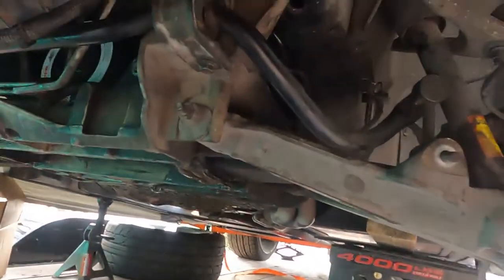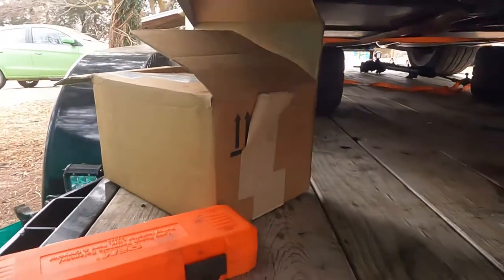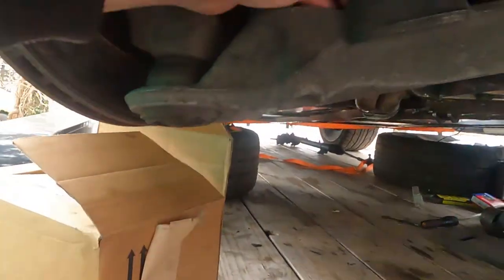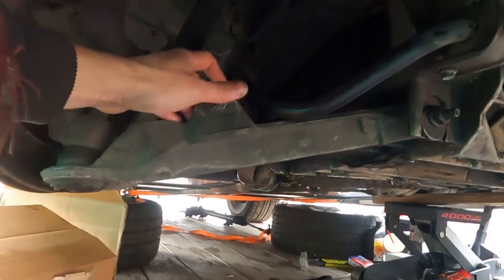So on the driver's side here, as you can see, we've got this already done — this is just barely held in hand tight. We're gonna come over to this side and show you what it really looks like. Let me find the socket real quick.